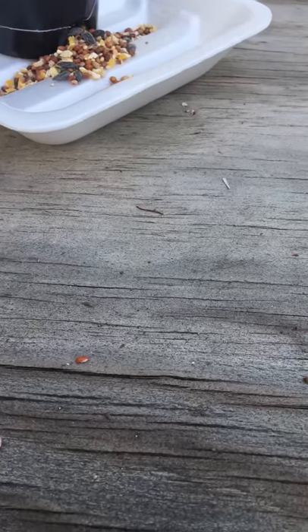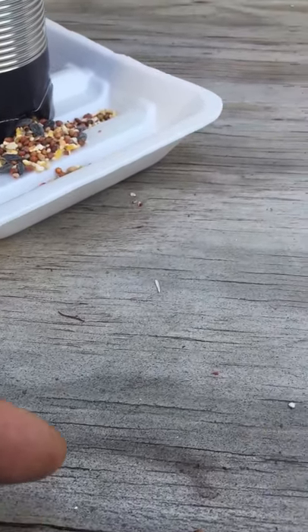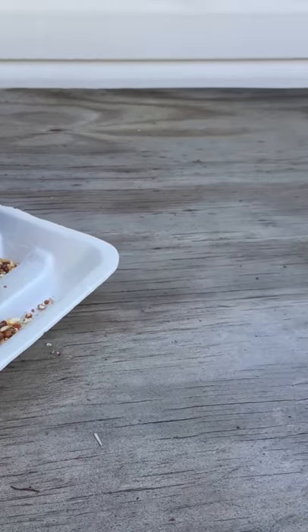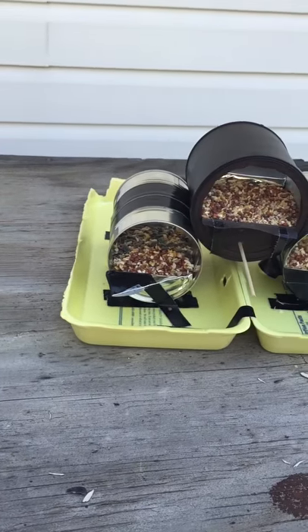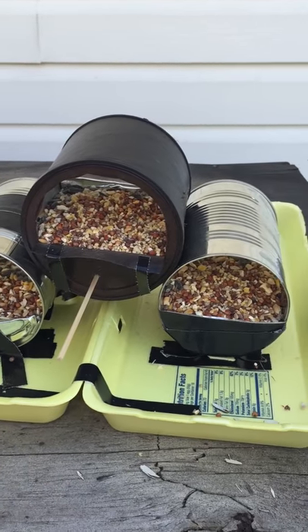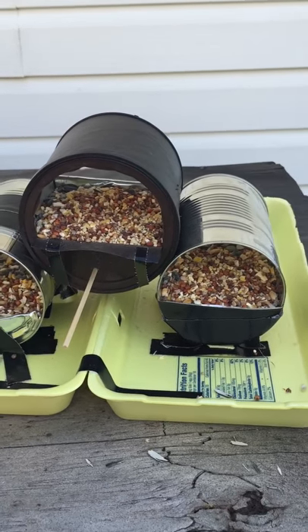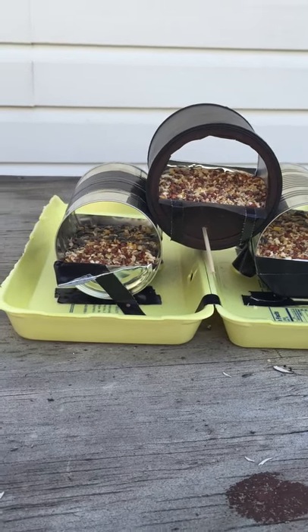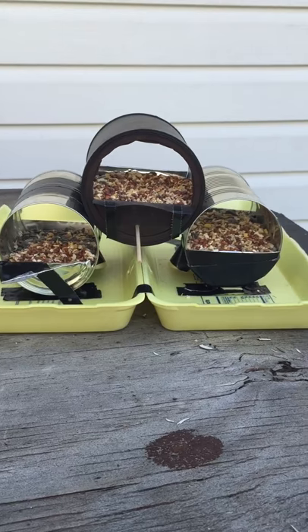They've been having a good time at it — as you can see, they've been eating it. So evidently this is a good deal. Now when it rains, what I'll do is I'll just cover it up and make sure no moisture gets in there too much, because then it'll start to get moldy or even start to grow, which I do not want.